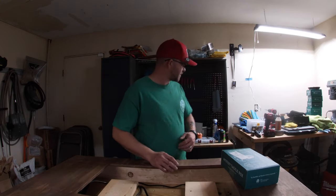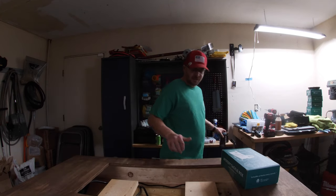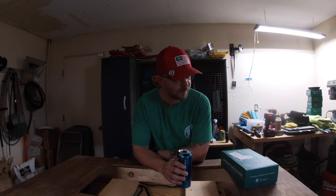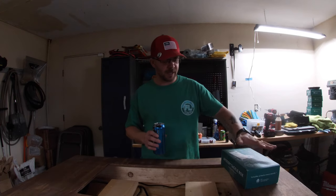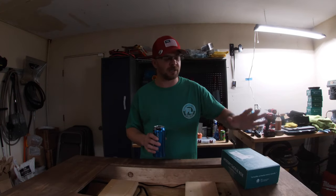Hey, what's going on everybody? Today on What Not Fishing, we're going to be doing a mystery tackle box reveal. I just got this in the mail this week. I've already done the reveal live on Facebook and Instagram, so we're going to go ahead and do the reveal here on the YouTube channel. This is something I'm really excited about every month.